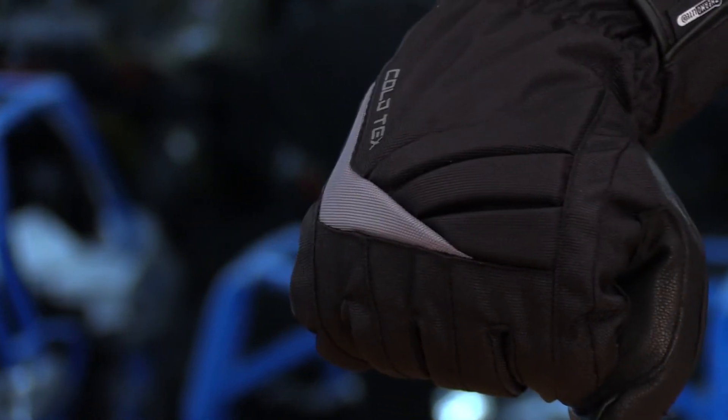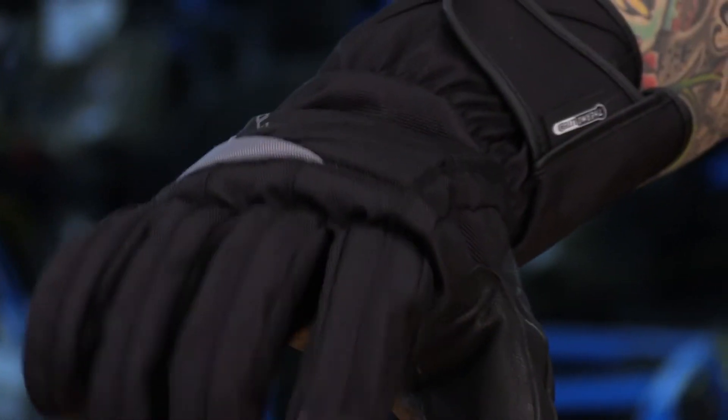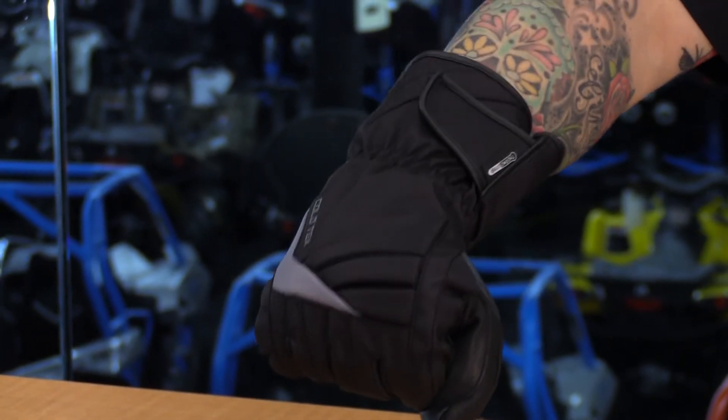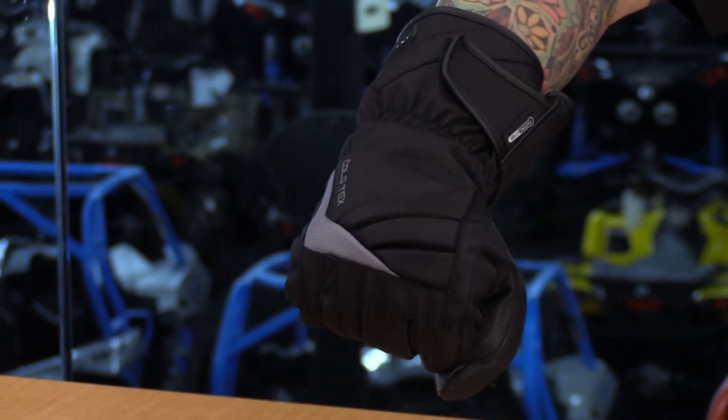These gloves are thicker, so just keep that in mind. You will see 200 gram thermal light insulation in this, so it's going to keep it nice and warm and retain that heat. And of course these gloves are waterproof, so you do have a waterproof breathable barrier in here. You're also going to see 100 gram polyester fleece on the inside, and that's what's really going to boost up the comfort factor.